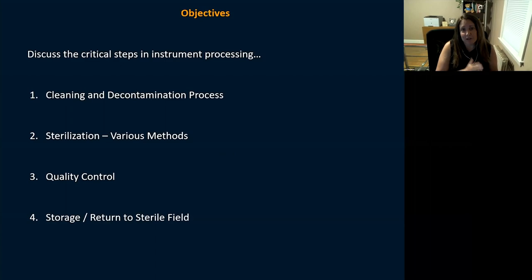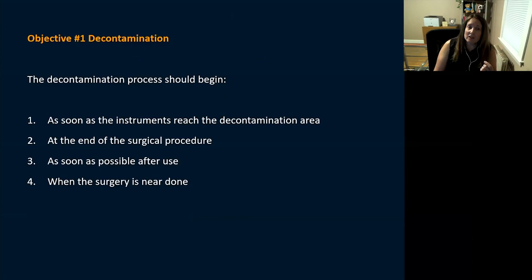Today we're going to talk about three critical steps — actually there are four, I added one extra. Our objectives: we'll start with cleaning and decontamination, go into sterilization and discuss various methods, cover quality control and how to test sterilizers, and then talk about storage and returning items to the sterile field.